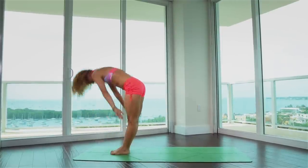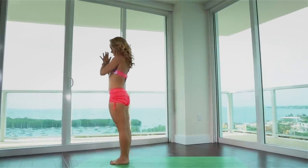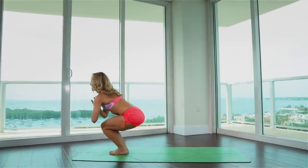Exhale, fold forward and down. Inhale, rise up through the center line. Exhale, back to Samasthiti. Bend your knees, Surya Namaskar B.